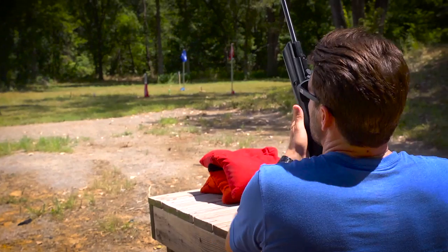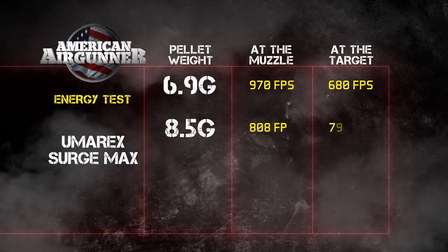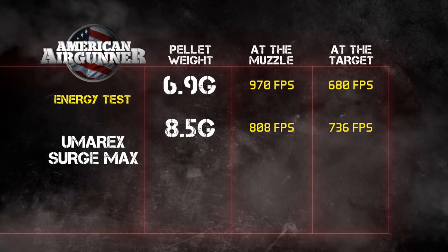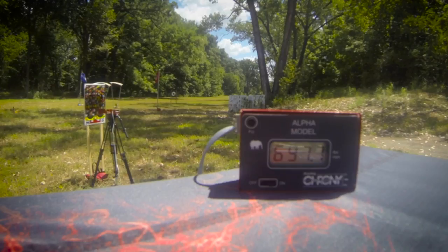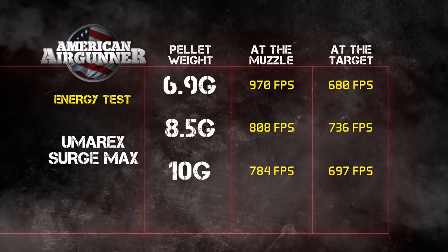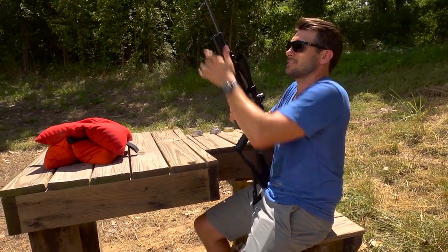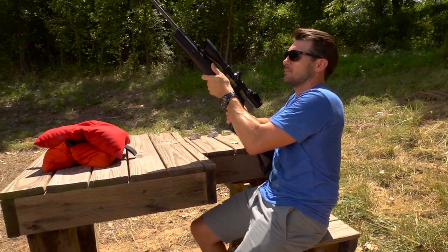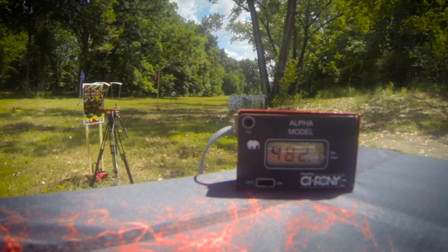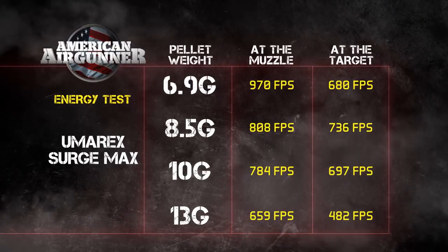Here we go with the 8.5-grain pellet — 736 fps, so it lost about 90 feet per second. The 10-grain pellet came in at 697, almost 700 feet per second. The 13-grain pellet was 659 coming out of the muzzle — it's like literally throwing a bowling ball — and at 25 yards it dropped to 482. So somewhere between 8 and 10 grain is the pellet you want to go with this gun.